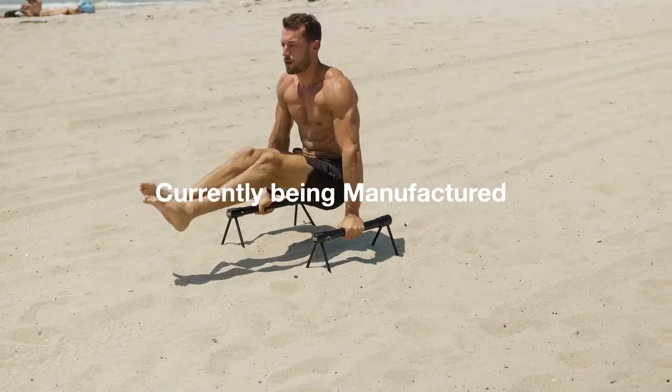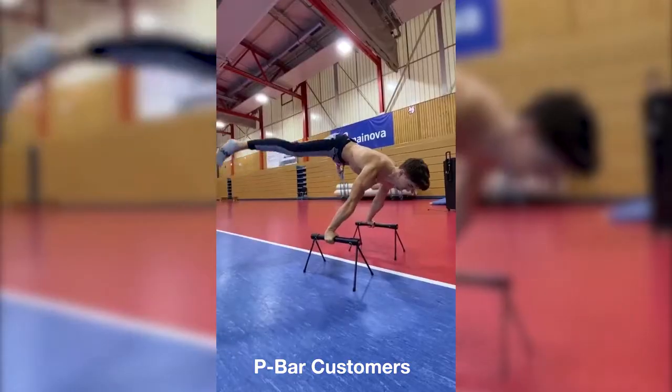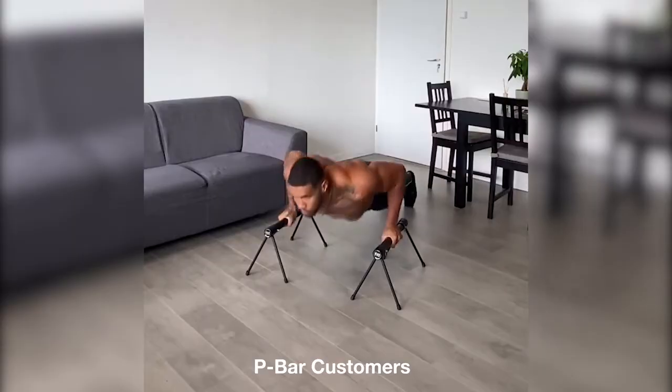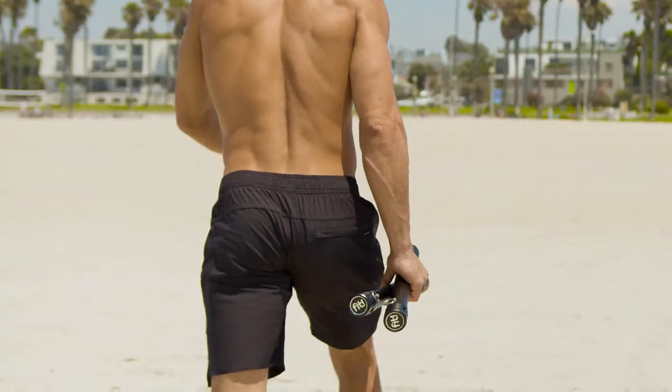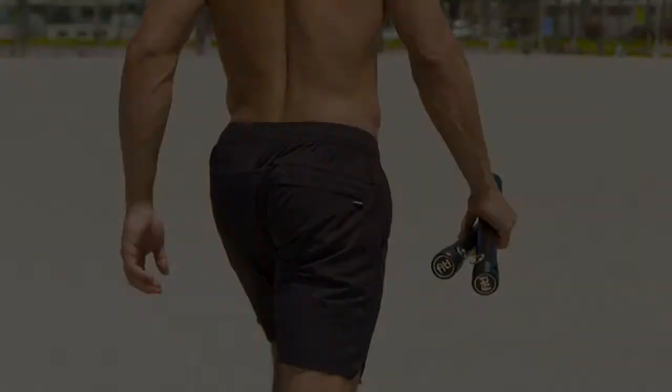The P-Bars are currently in the manufacturing stage with initial samples already being sent out to influencers and early backers. Take your training to the next level and be one of the first to own the newest innovation in calisthenics equipment — the Fit P-Bars.